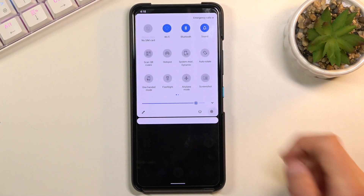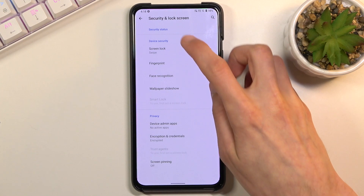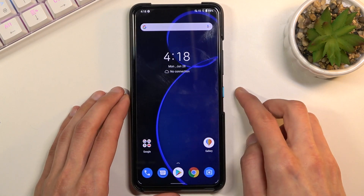I don't have a screen lock at the moment so I'm gonna quickly set one up. Let's go to screen lock. I'm gonna set up a pattern. It's now set.